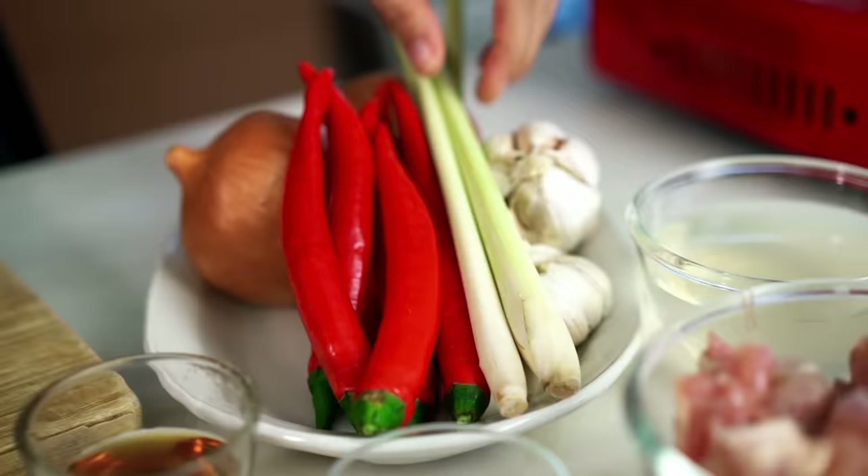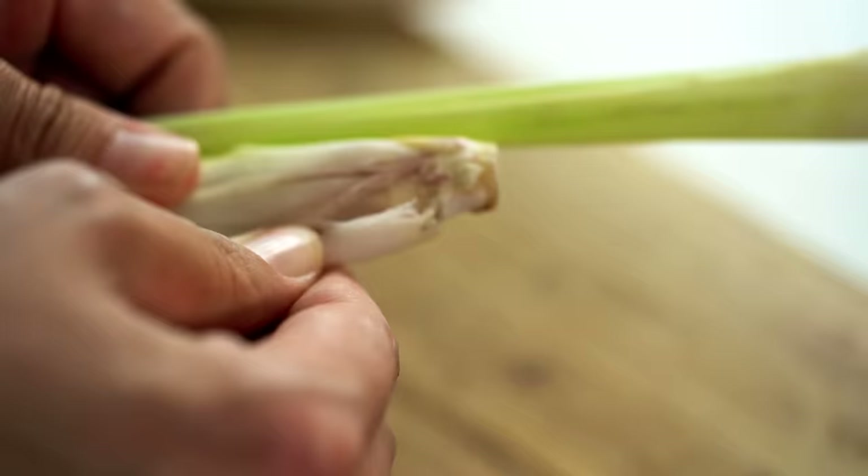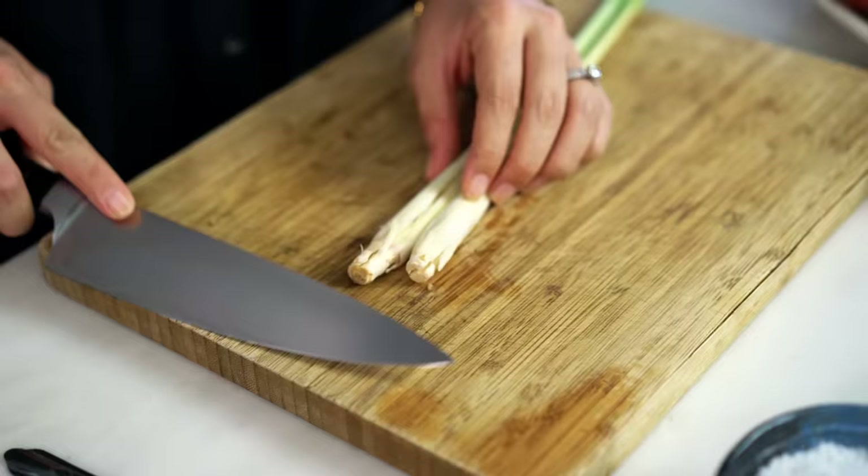So to start off with, we're going to make a marinade for the chicken, and we need some lemongrass. To deal with your lemongrass, what you want to do is just bruise the lemongrass stems first of all. And then take off some of the more firm, harder bits on the outside. Just this little part at the end, get rid of that — it's way too firm and woody.